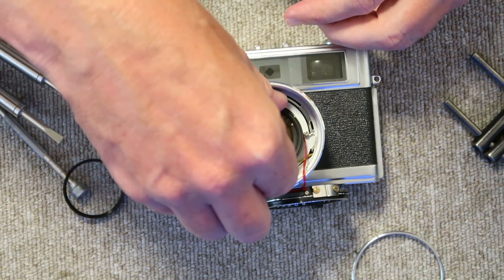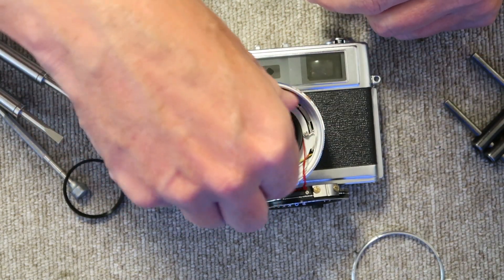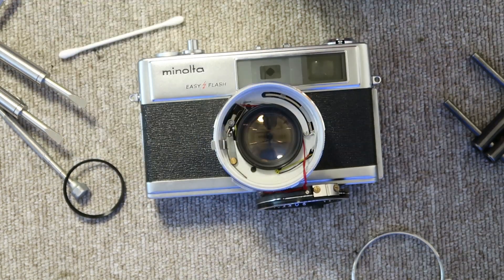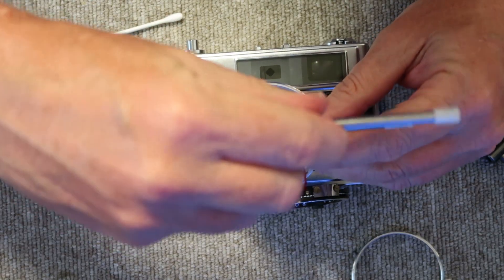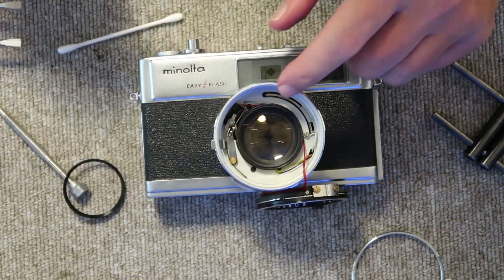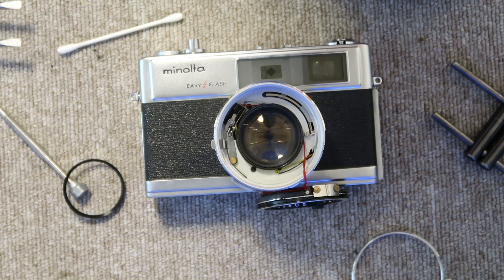The first reassembly step is threading the lens element back in from the front, making sure not to pinch the wires between the lens element and the inside of the lens housing. When it's bottomed out, I tighten it just a little bit with my lens spanner — or needle nose pliers if needed. The front lens elements in these cameras are never tight, which is a good thing; some other cameras they are incredibly tight and take a lot of work to remove.